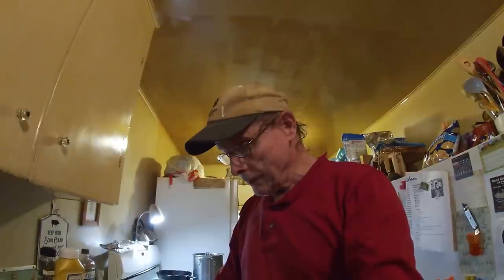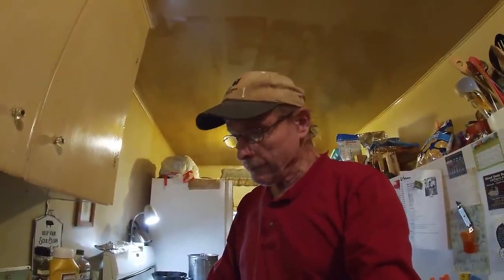Oh, hello there again, friend and family. Glad to see you back in the country kitchen today. We've got to get something whipped up for sandwiches for lunchtime.